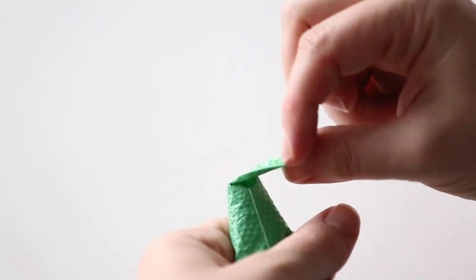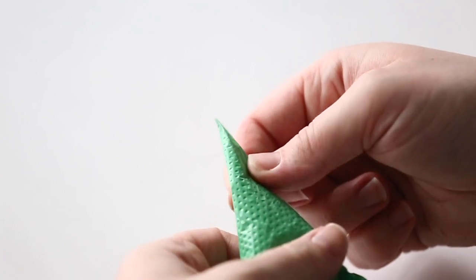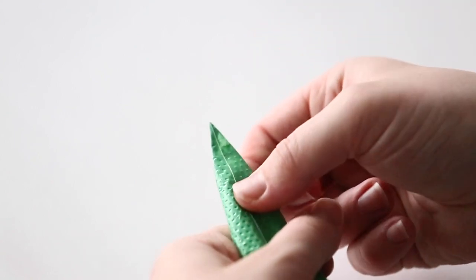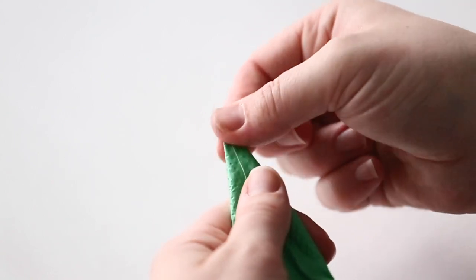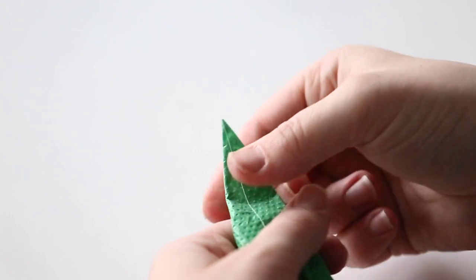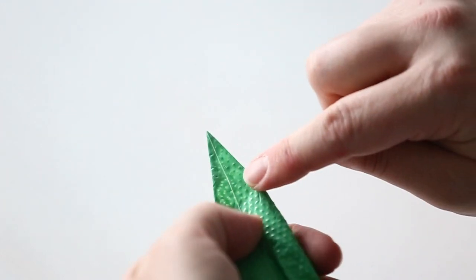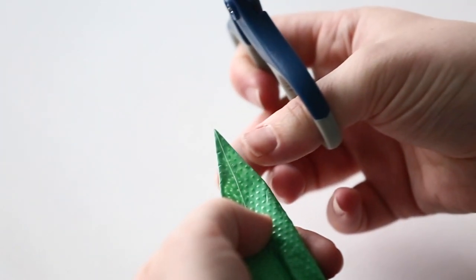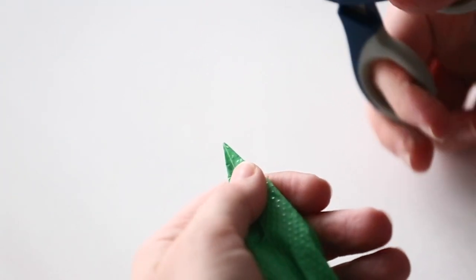So how exactly do you cut a tip? The first thing is you usually only have one seam in your bag — you want that seam in the middle. Flatten the tip of your bag as much as possible and try to get all the icing out of there so you have a nice clean cut. Always start as small as possible and use a sharp pair of scissors.